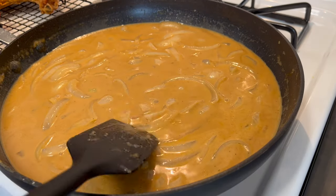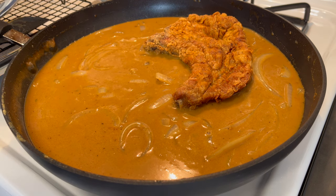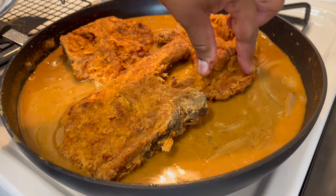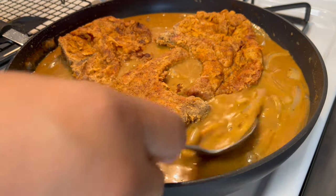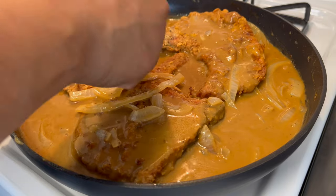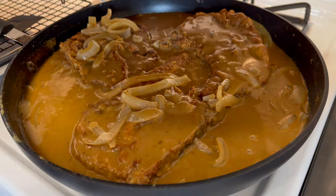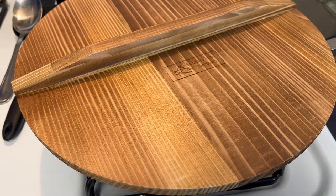Now it's time to add our chops to this gravy. Isn't that gorgeous — look at that! Now we're going to let this simmer for about 15 to 20 minutes until the pork chops are cooked all the way through, and then we'll be ready to plate up. I'm going to cover this for that 15 to 20 minutes and I'll be back to show you the final results.